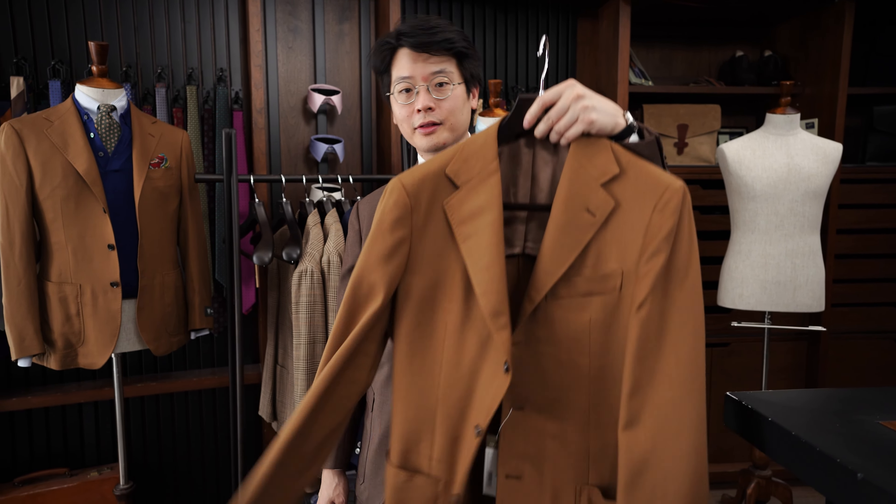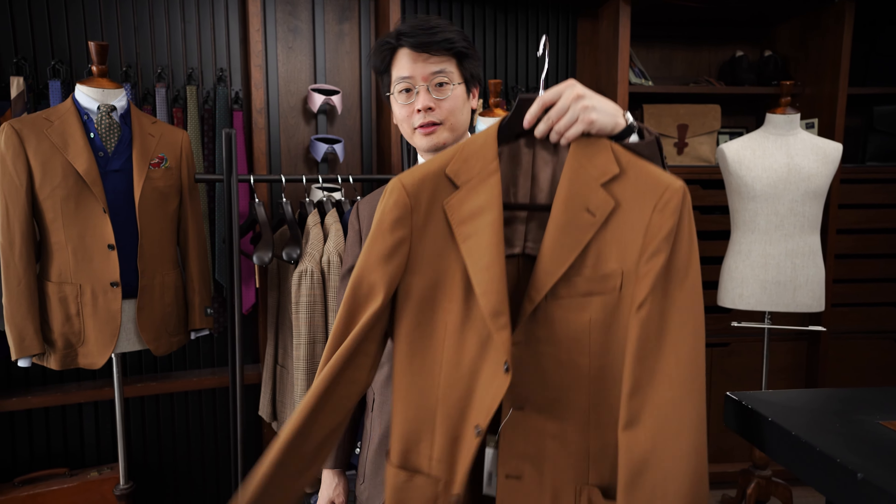Coming up next, we just shot a video on how to style this guy, which is a really interesting shade of caramel, and it's part of this spring/summer collection. That's about it for now — thanks for watching.